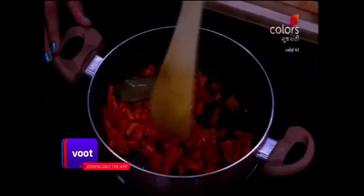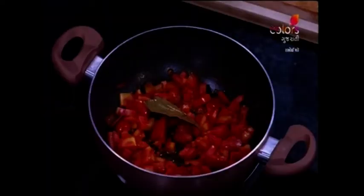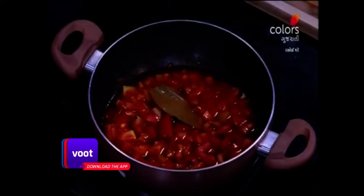Cook in the pan for 1-2 minutes. We put one cup of water and we'll put a cup of water.